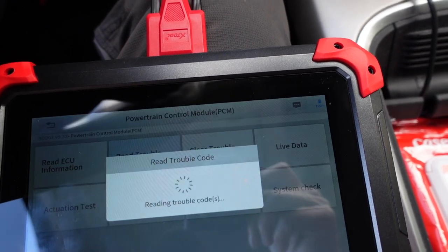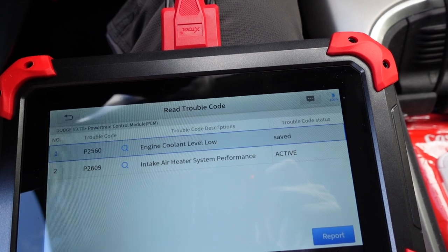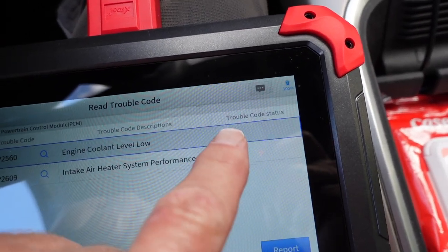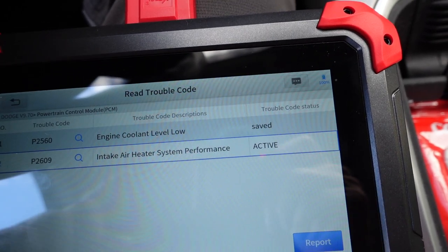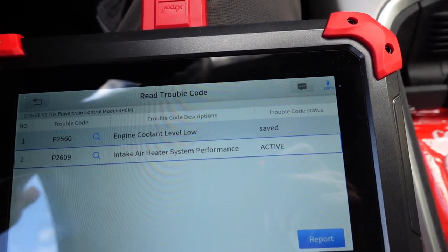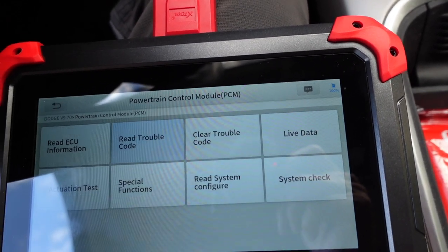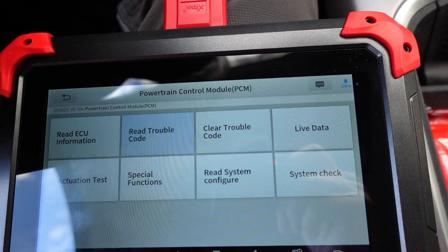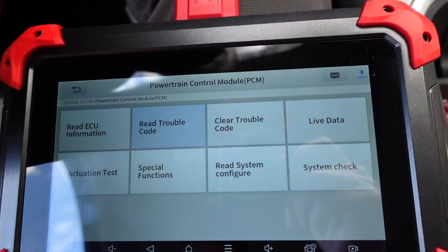Read trouble code: P2609. It is an active code — if you look under trouble code status it just shows it's active. There's an online option where you can communicate with technicians, but you have to pay some kind of fee. We know we got the code and we know why it came on — it came on because we did not start the truck before the end of the heater grid cycle completed itself.